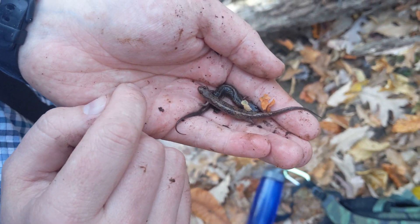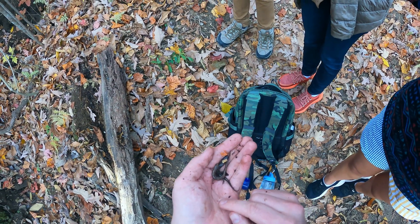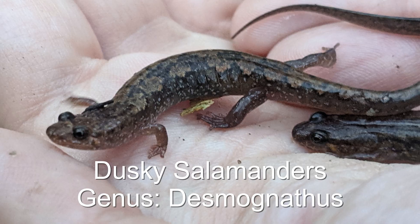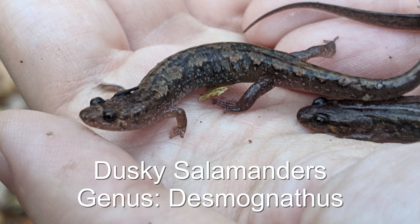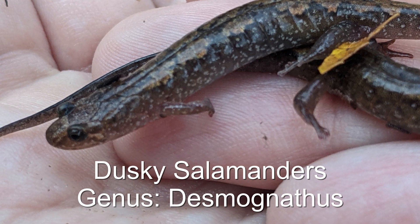It's very cool. So one of the ways that we identify these guys to find the right genus is right behind the eye here. There's a line that extends back towards the back end of the jaw. If you can see it, it's lighter in color.